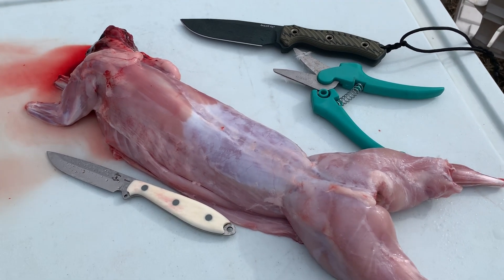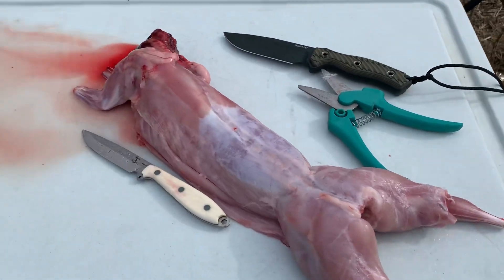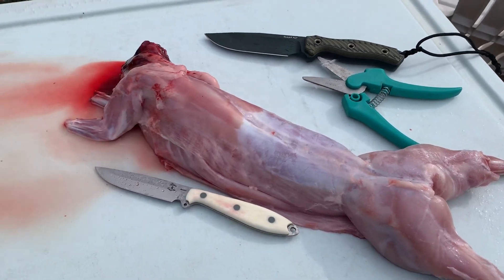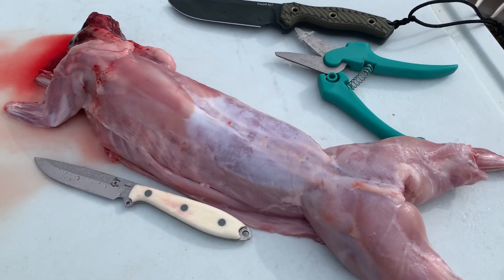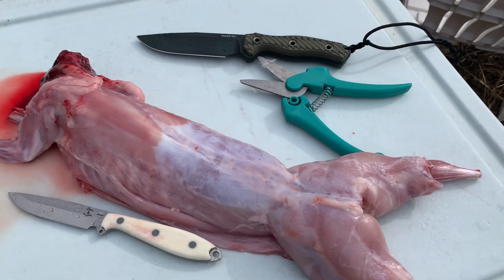Hey guys, welcome back. Today is killing day — we killed about four rabbits, all of them girls, because we had previously separated the boys from the girls. This is our first butchering here at the homestead. These girls were about 13 to 14 weeks old.